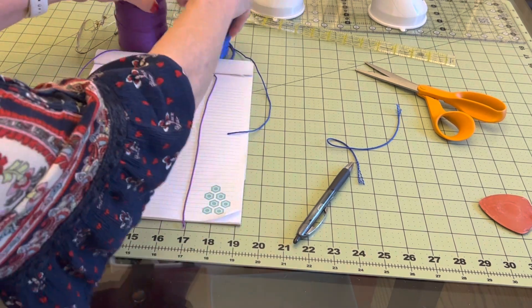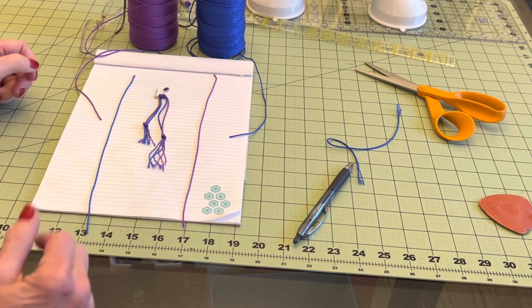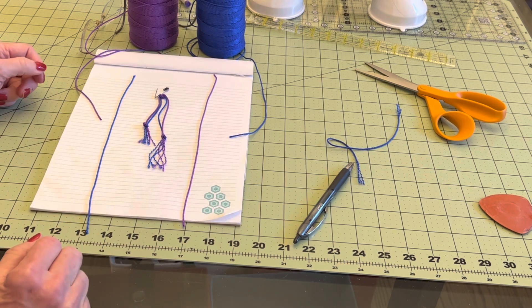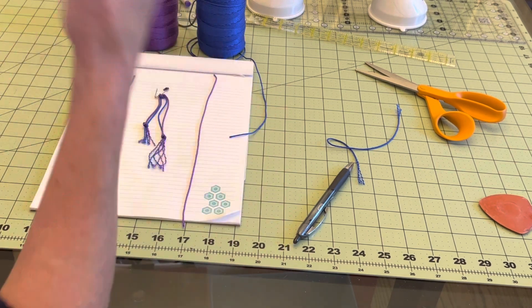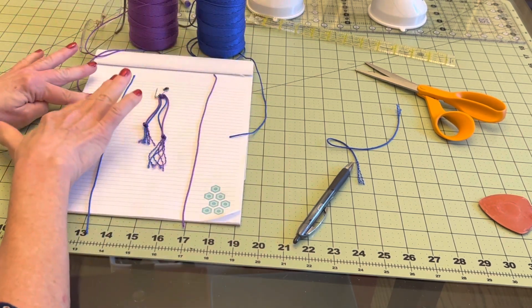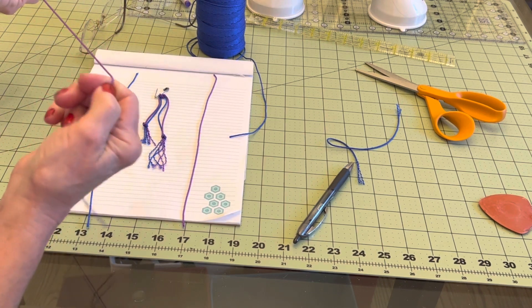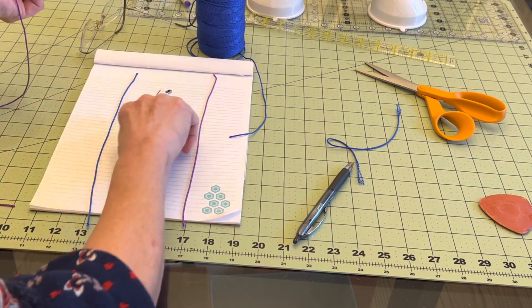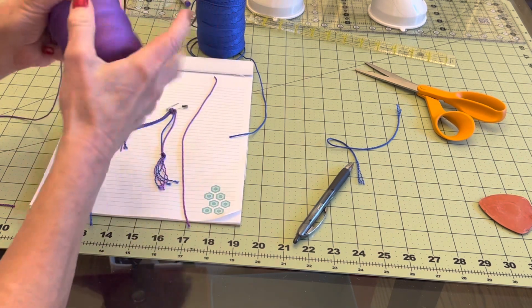Here's how we start. We start out with thread — you can see it's not very thick. You can use any thread. I don't recommend this because it's so slick. Lou has to tie these knots in order for them to be tight enough to not ravel.